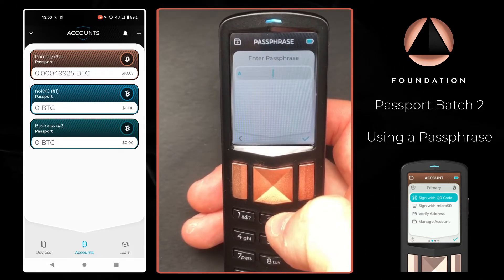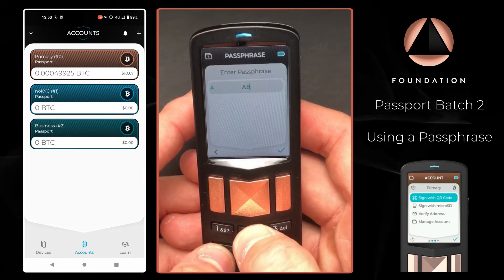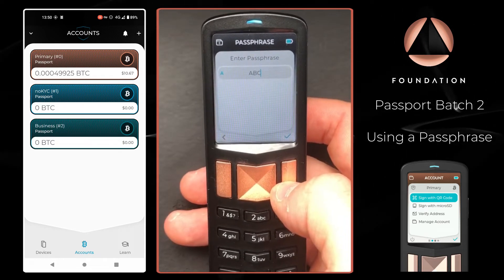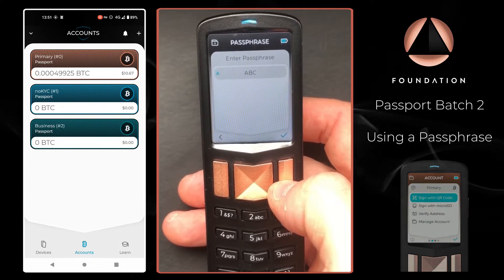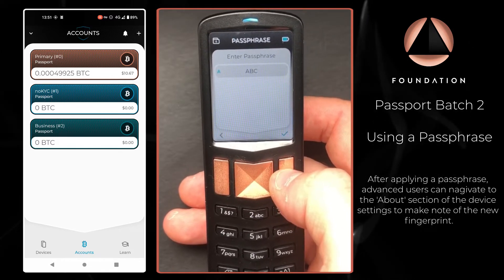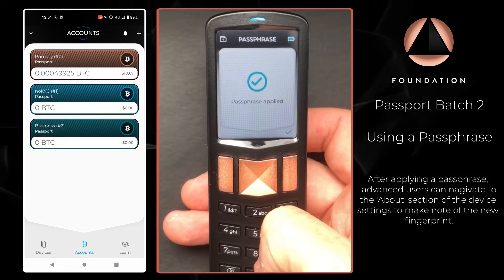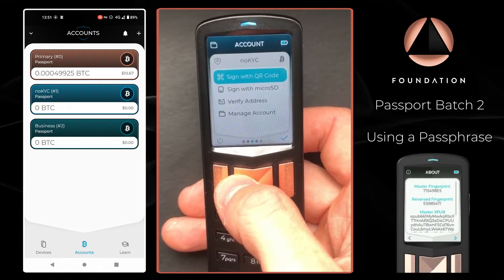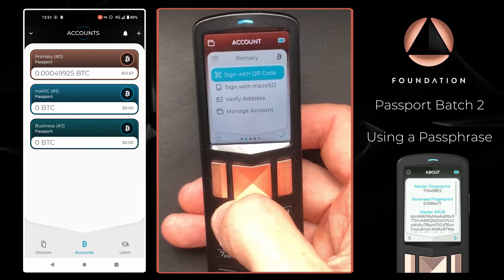All I need to do is enter my desired passphrase. I'm going to keep it nice and simple for the purposes of this video, but as I alluded to before, your passphrase can be as short, long, or as complex as you'd like. Just be sure to back it up securely and safely. I'm going to press the tick to apply it, and our passphrase is now applied to the device. You can confirm the passphrase has been applied to Passport by the small 'p' in the top left corner of each account card.